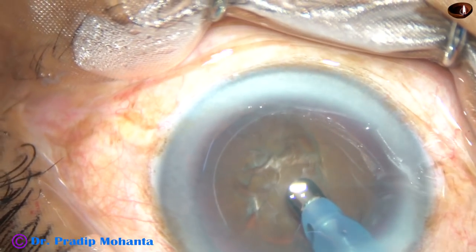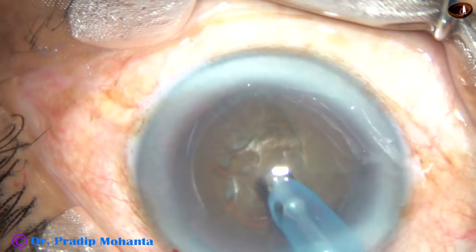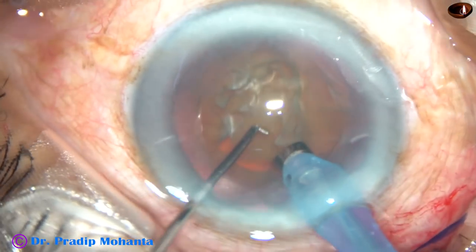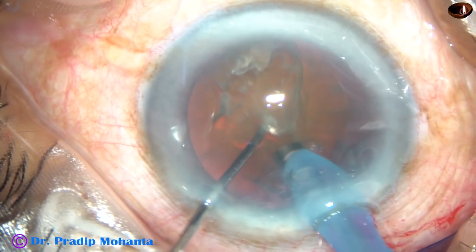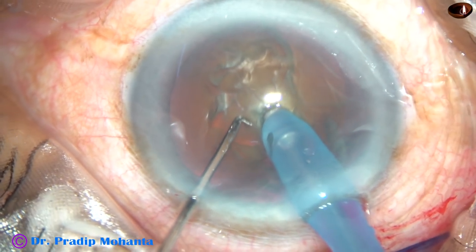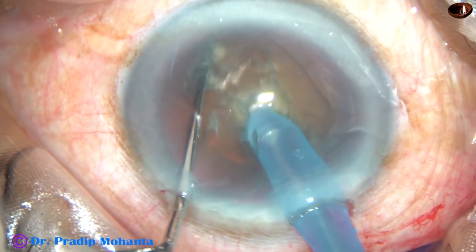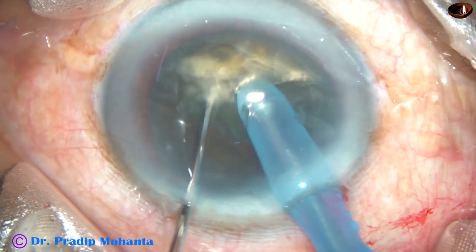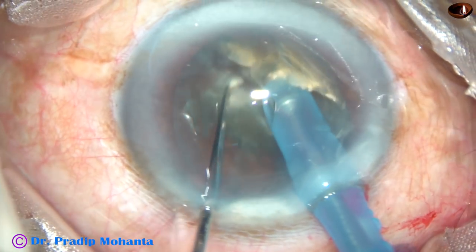And let us see how we can conquer this nucleus. The technique I am showing is submarine chop. The phaco tip moves through the substance of the nucleus like a submarine. The tip is buried into the substance of the nucleus and goes through with full energy — about 85% ultrasonic energy — and the nucleus is chopped in this way.